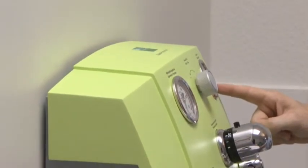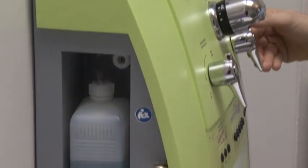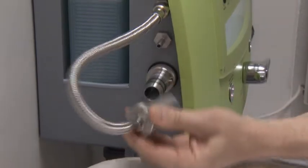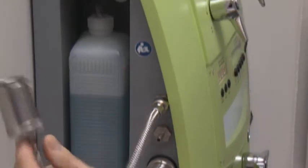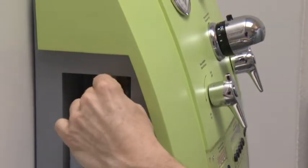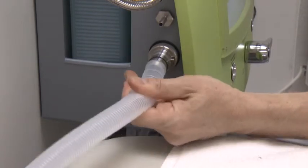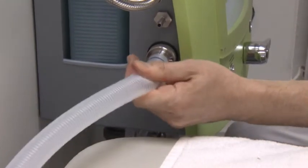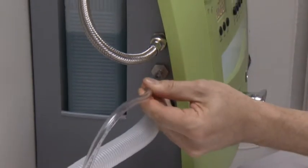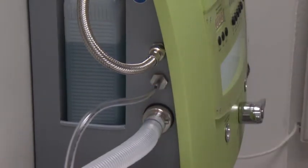After reaching the treatment temperature of 37 degrees and turning off the rinse tap, I re-plug the rinse coupling. I then connect the discharging hose as well as the water intake hose. Now we are ready for the actual treatment.